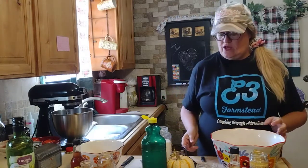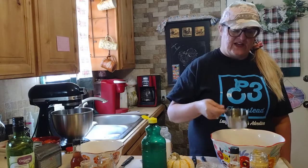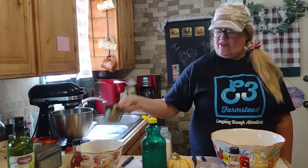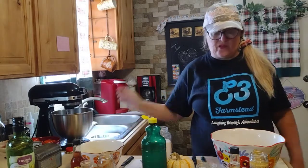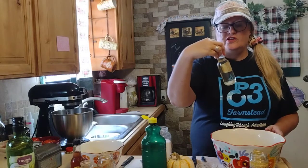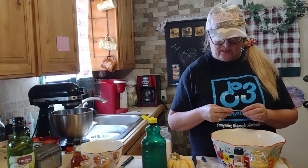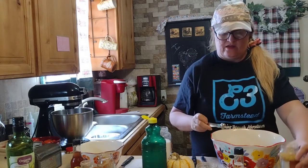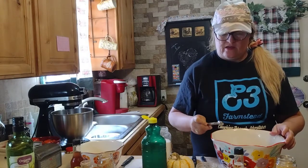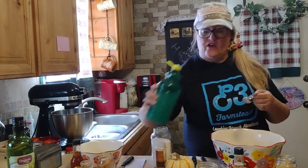Both of them are going to get half a cup of olive oil — I'll put half in here and half in here. Since this one is the chili basil, I'm going to add a half teaspoon of garlic and three tablespoons of lime.